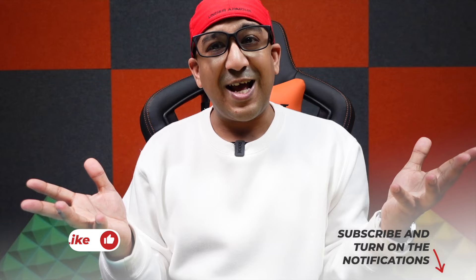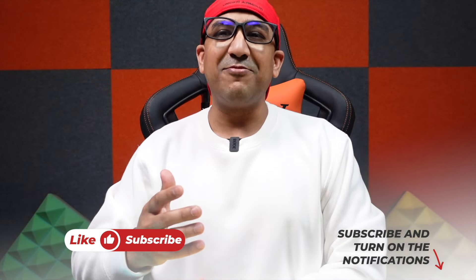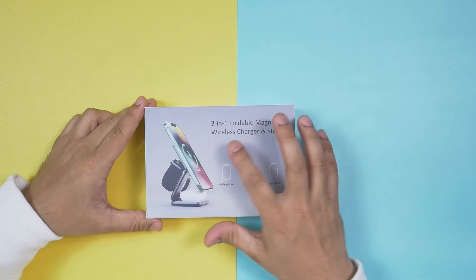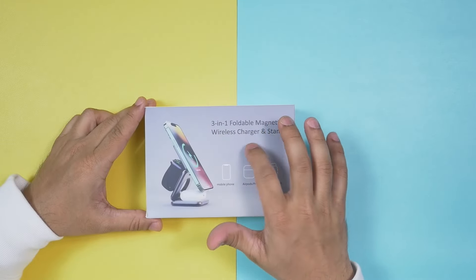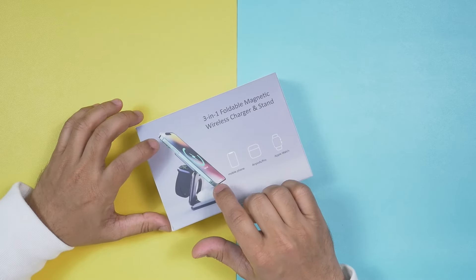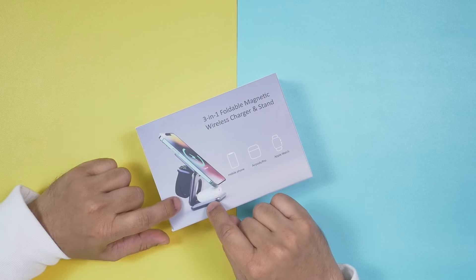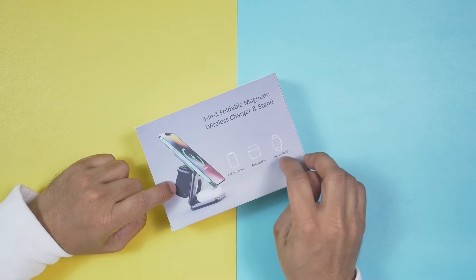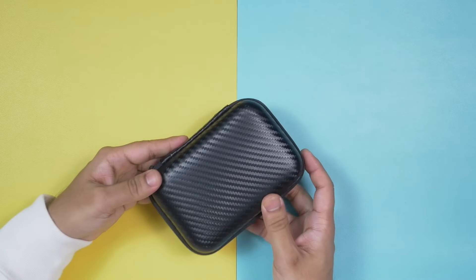If you end up liking this video, please click the like button and subscribe to support honest content. The Khusio 3-in-1 foldable magnetic wireless charger and stand supports any iPhone compatible with MagSafe charging, any AirPods that support Qi wireless charging, and almost all Apple Watch models.